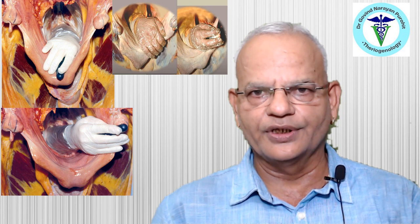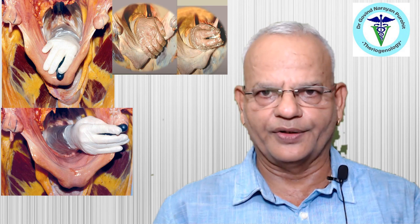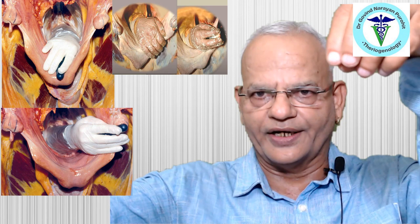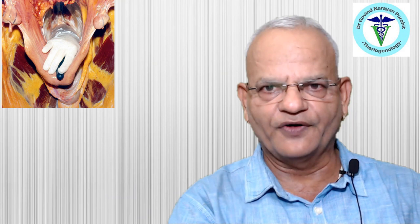One has to keep in mind the reproductive anatomy of the mare while performing palpation. When introducing the hand for transrectal ultrasonography, the clinician uses the same technique as for transrectal diagnosis. The uterine horns are scanned and then the ovaries, which are located higher up, before arriving at a diagnosis.